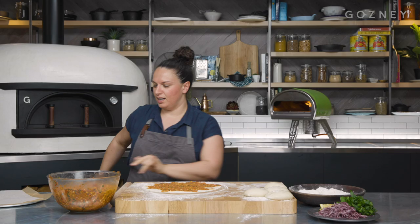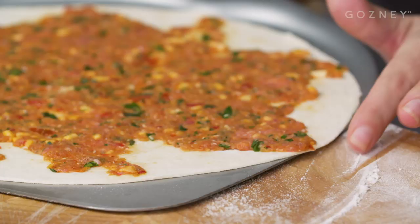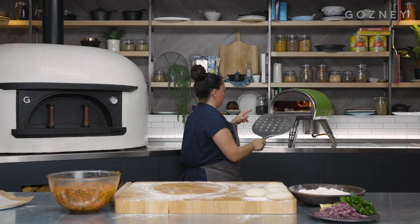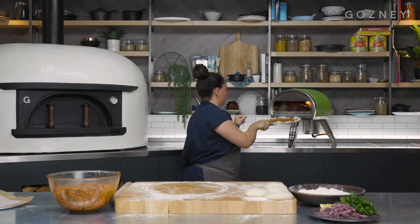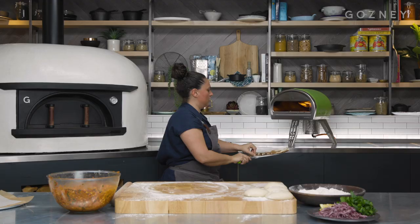Now's the most exciting part — we're going to cook this in the Roccbox. Take your peel, make sure it's not hot, and just slide it straight under in one go. Make sure it fits onto the peel before you start. The Roccbox is set at 450 to 500 degrees, big flame, and in we go. You see it immediately starts puffing up, which is exactly what we want. Then we go in and give it a spin, and again, one last spin.